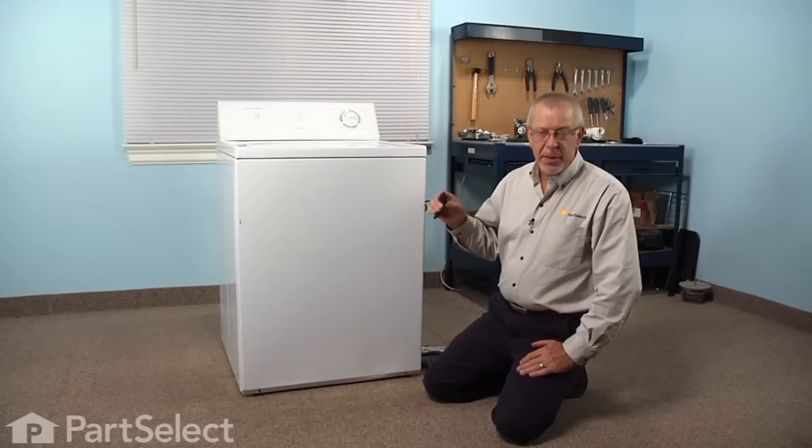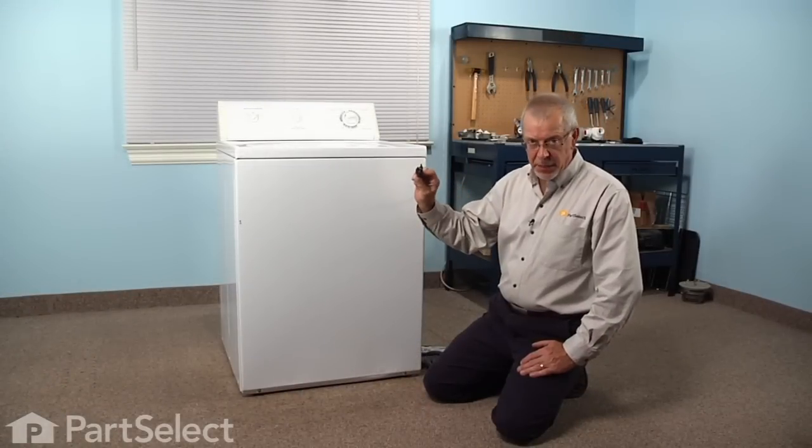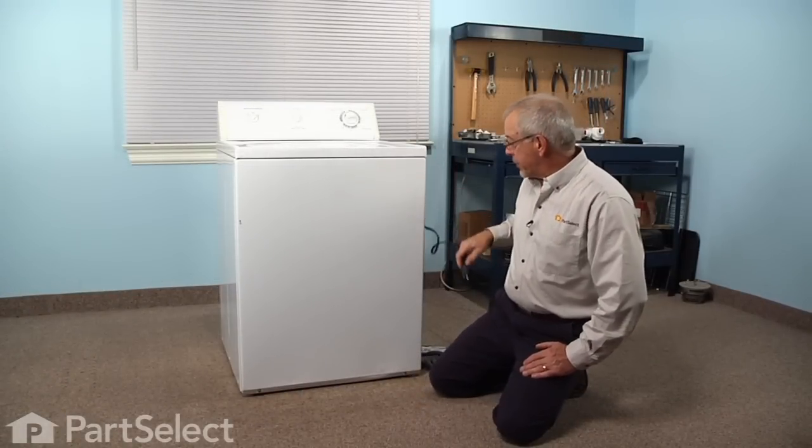Before we begin this repair, the first thing we'll need to do is disconnect the power to the washer. Simply pull the plug from the receptacle.